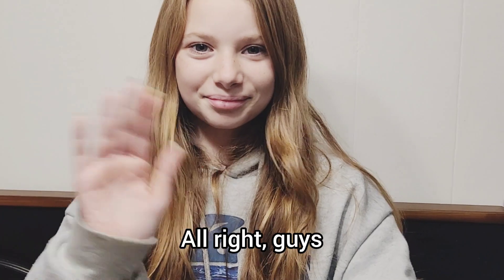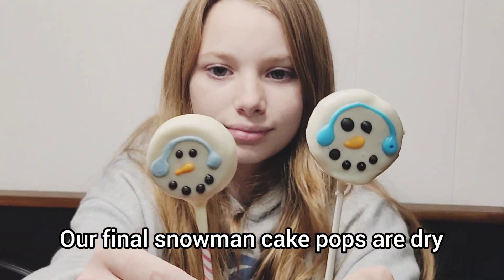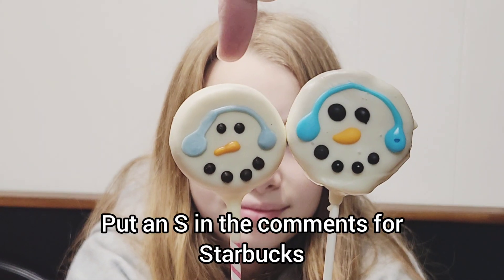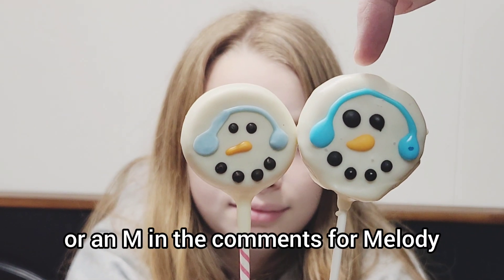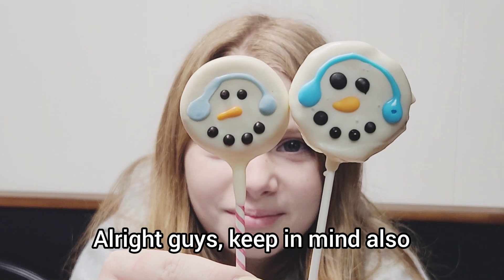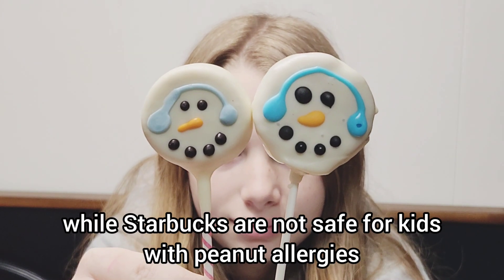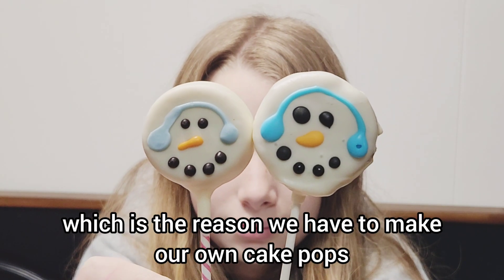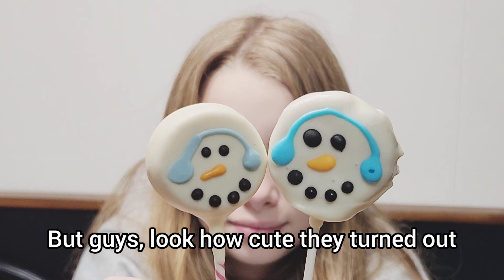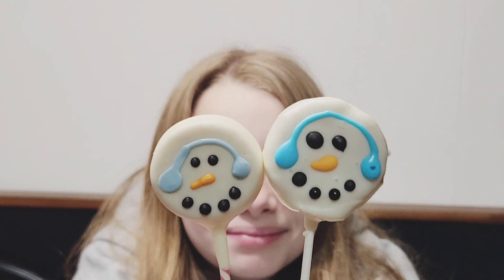Alright guys, we are all finished - our final snowman cake pops are dried. We're going to have you guys vote which one is better: put an S in the comments for Starbucks or an M in the comments for Melody. Keep in mind ours are a peanut-free option while Starbucks are not safe for our kids with peanut allergies, which is the reason we have to make our own cake pops. Look how cute they turned out!